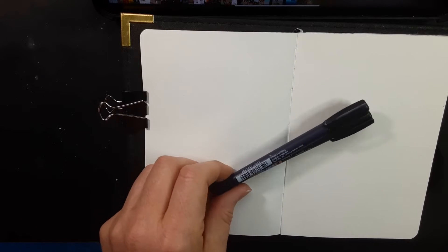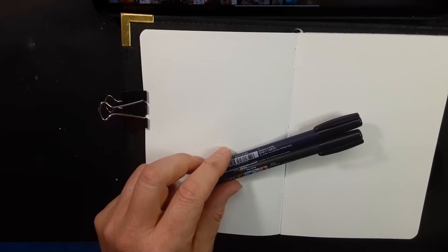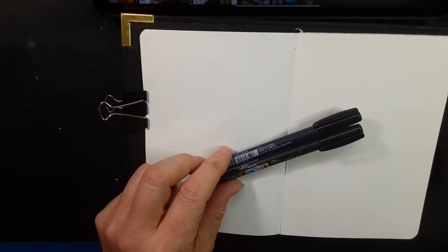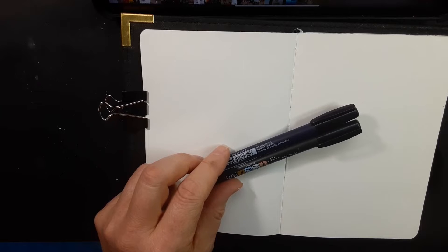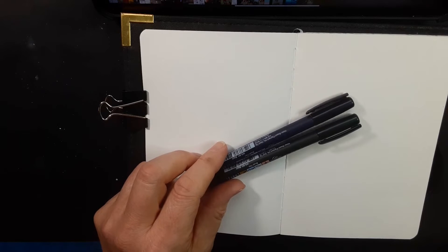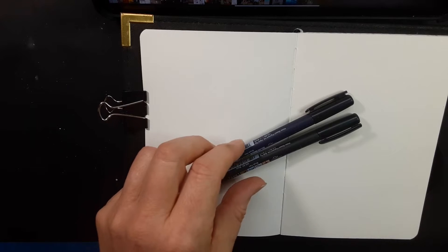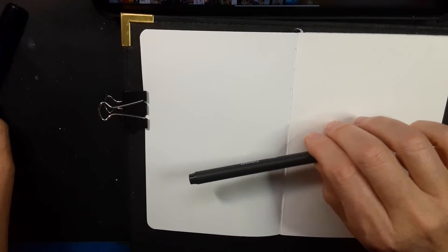Now you might be wondering why I'm using this instead of like a pencil with an eraser. Because in this kind of quick sketching the last thing I want to do is to be able to erase and correct. Because if I erase and correct then again I keep fussing with it and trying to get everything perfect. The goal here is to just get something down on paper that will work from.